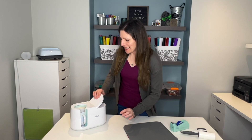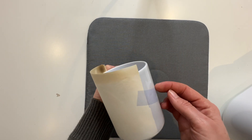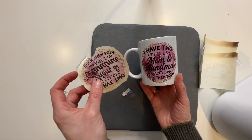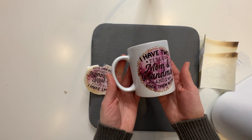The mug press is heated up, so let's put it in and wait until it beeps. It's done — let's take it out. It is going to be very hot, so I'm not going to reveal the design yet. Let's wait a few minutes for it to cool down. Now let's reveal the design — and there it is! The colors are popping. Here's the original printed paper which looked faded, and the ink has just baked right into the mug. I just love this — it's so cute and I can't wait to give this mug away as a gift.